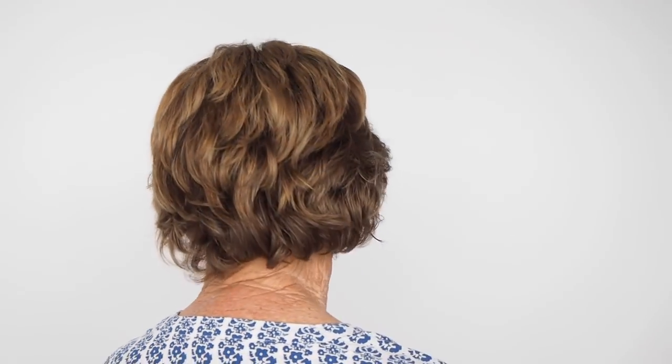Hi everyone, you might remember my mum from my last video we did together — I've brought her back today for this hair transformation. If you want to see how we've changed her hair color, keep watching. Do you like the new color? Should people watch to see how it happens? I love it!